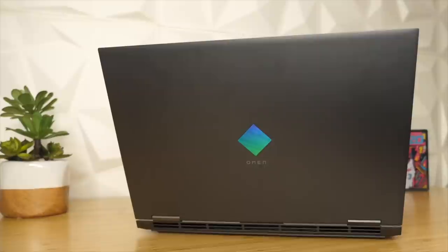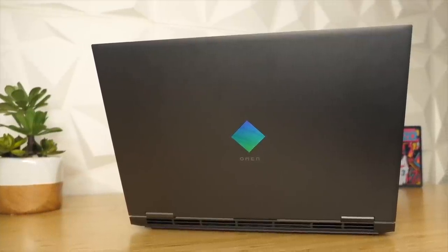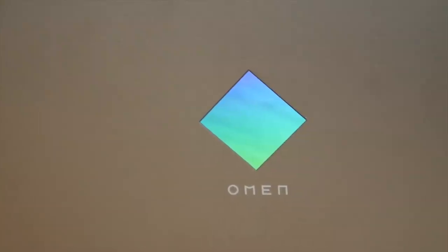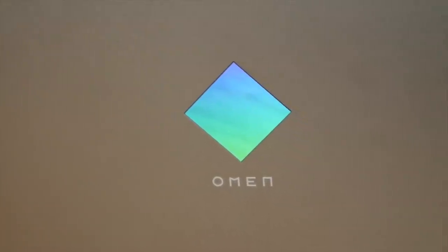This new line of gaming laptops from Best Buy will meet all your needs with a fast processor that enables rapid responses, intuitive control, and a powerful graphics card for high frame rates. Now this new line of laptops over at Best Buy will start off at $999, but the one I'm going to be reviewing today is $1,249.